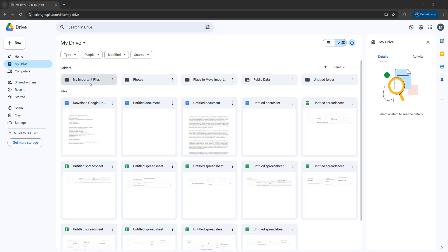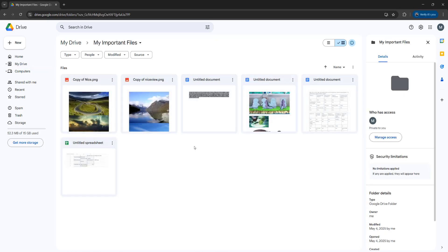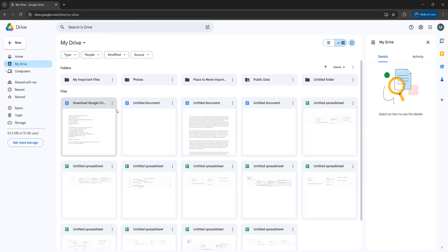So I've got a folder called My Important Files, and inside I have a bunch of files, and I want to make a copy of this folder.